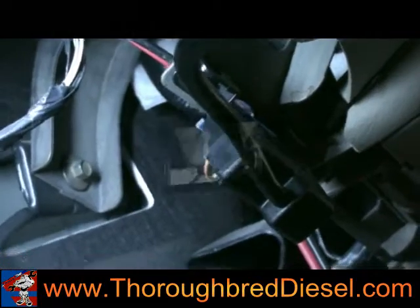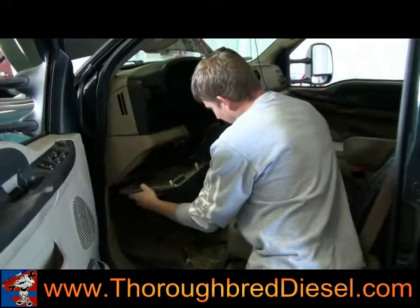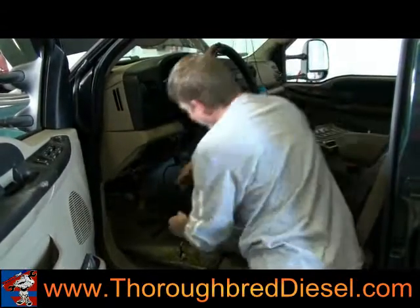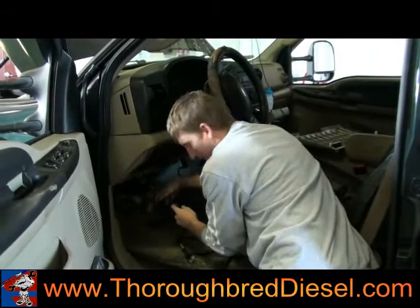We're going to pop this panel off right here — it simply pulls out. You want to be able to run this cord back through here so nothing gets tangled up in your pedals while you're trying to drive.